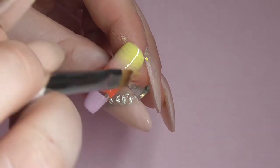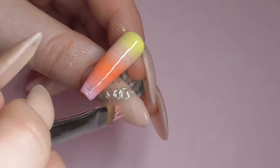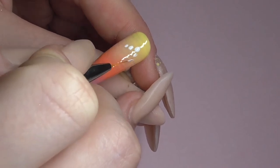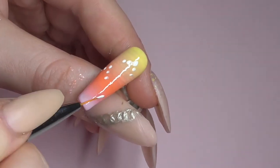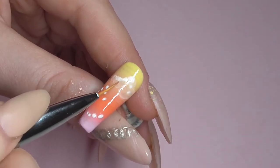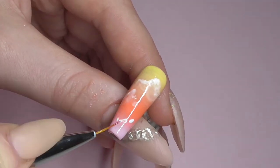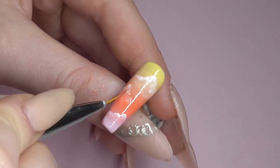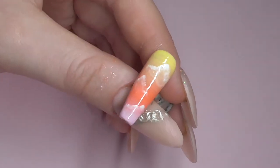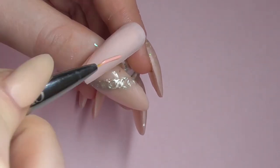You can buy this blending brush from anywhere — mine is from Born Pretty, but I'll link it down below in case you want that specific one. Once I was happy with my ombre, I grabbed some white gel polish and applied a few dots in the direction I wanted the clouds to go. With some pure acetone and the same brush I smudged out the uncured color. This is a really easy technique for doing clouds — it smudges them by itself with just a little bit of pure acetone or pure alcohol, and the result looks amazing.